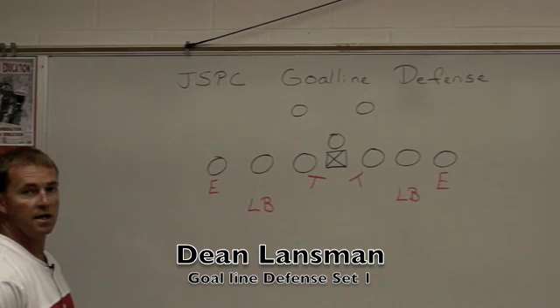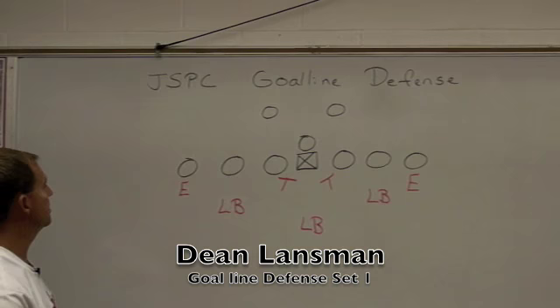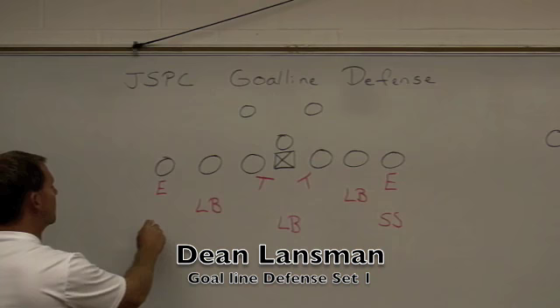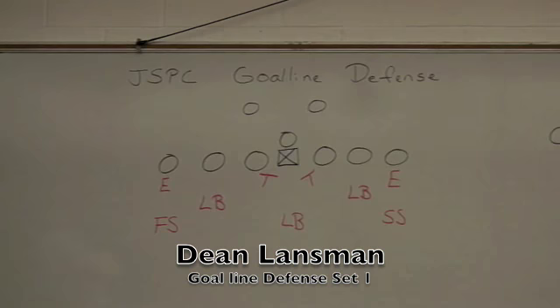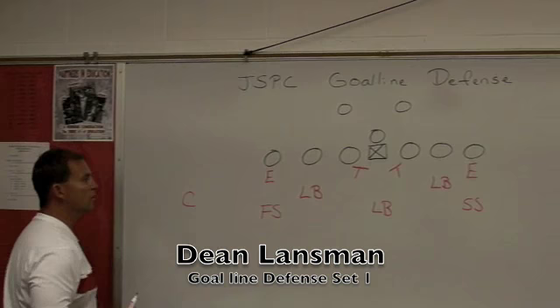We take our Mike linebacker and put him head up on the center. We take our two safeties — our strong safety and free safety. Our strong safety would be right here stacked behind the defensive end on that side. Our free safety is stacked behind the end on the weak side. On our strong side we have our corner who will be playing the split, and then we'll have our other corner playing out in space.